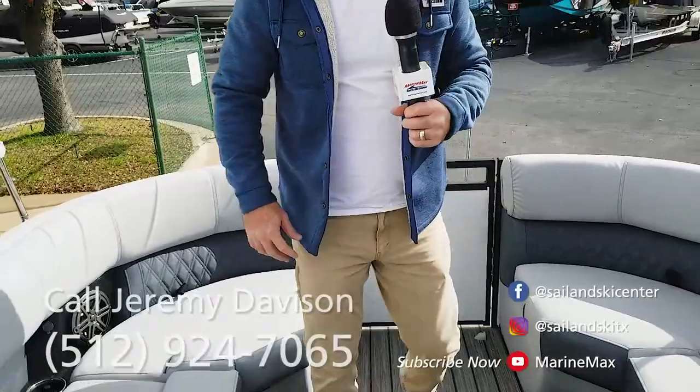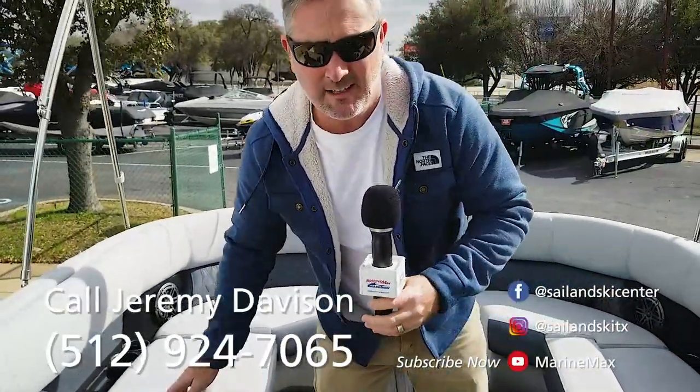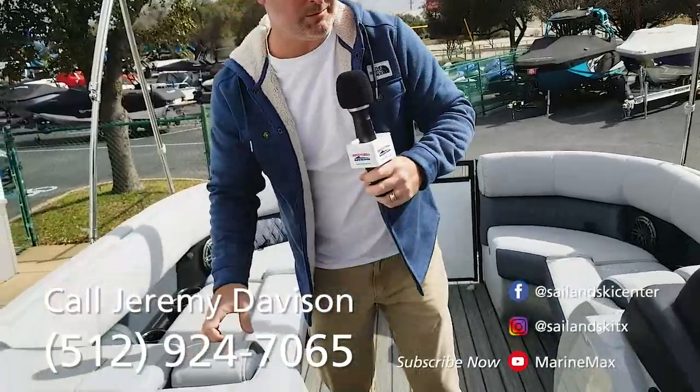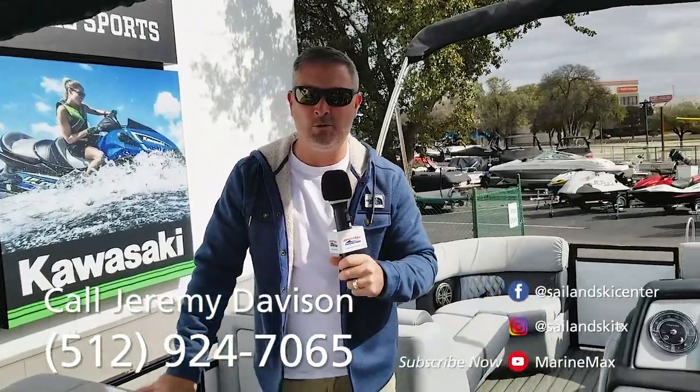Very nice boat. Great layout. Lots of room to go out and relax with friends. With that 300 horsepower motor this boat will move down the lake pretty good. If you have any questions you can call me directly at 512-924-7065. My name is Jeremy. Thank you.